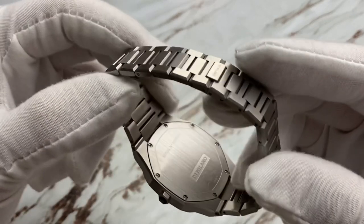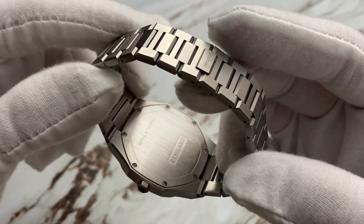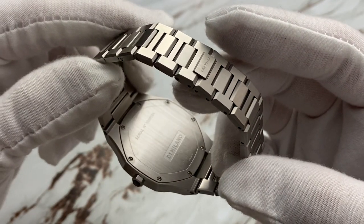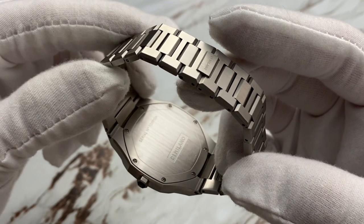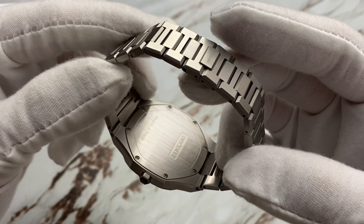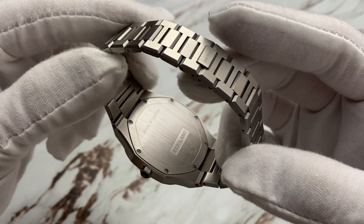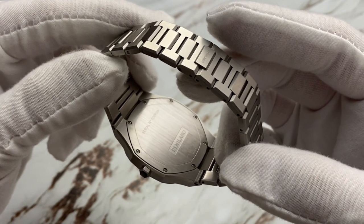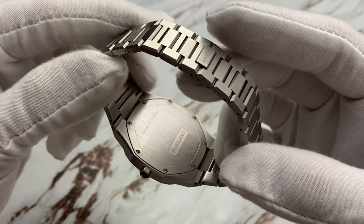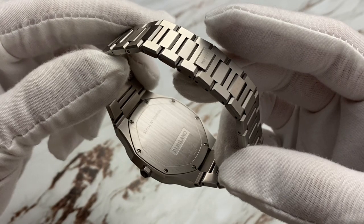The case back is a screw-in screw-down — held in by screws — and it offers 50 meters of water resistance, which is enough. You can see there's a blank case back. That's because on their website they offer the ability to have these engraved for around 20 bucks. So if you wanted to get your high schooler or someone you love a moment in life stamped on the back, they offer it, and a lot of watch companies don't offer that anymore.